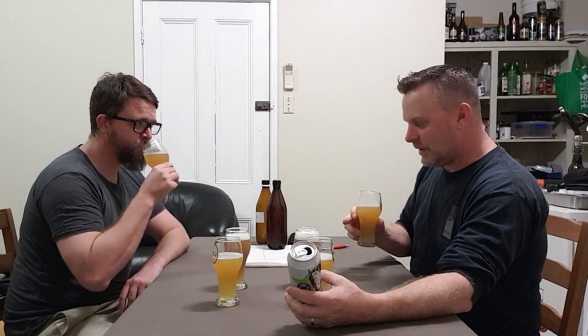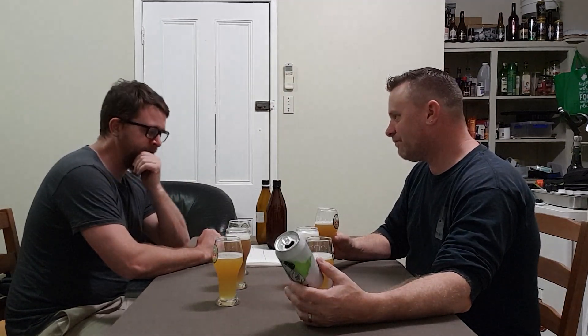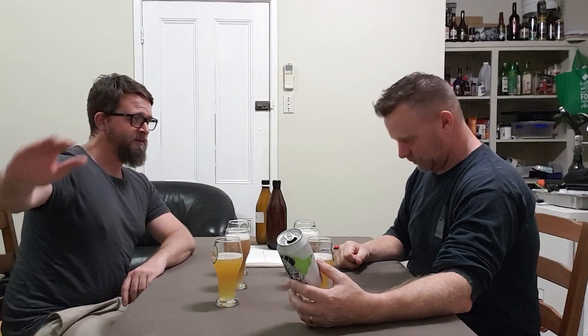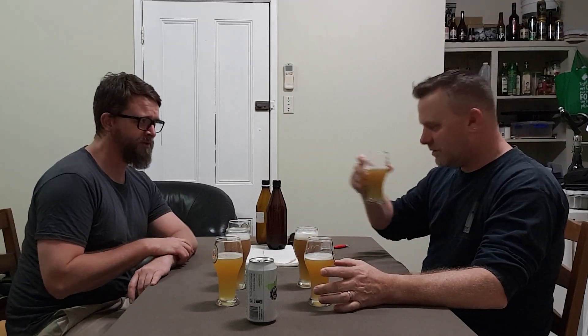If I had to pick one — I'd flip a coin. It's straight down the line. If someone said to me, 'Lemo's beer or Beefer's beer?' I'd be happy to have either one of them, and that's not just saying that because we're reviewing them. They're both very clean, well-aromaed. Yeah, I'd be very happy to drink these.